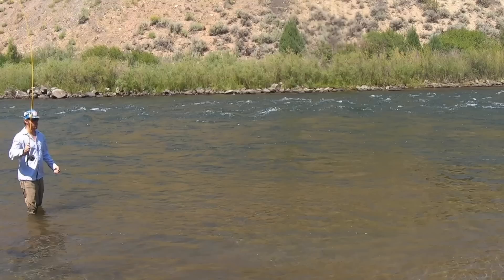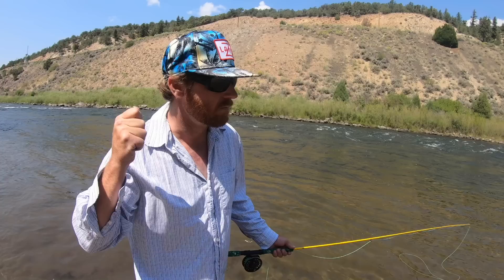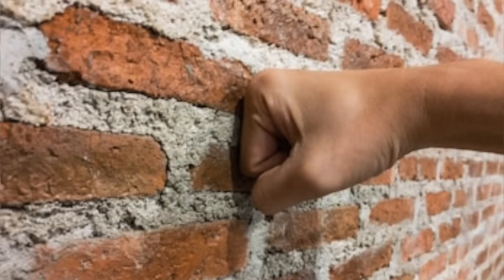Next common casting problem: that's when the end of your line or your leader won't straighten out and it just lands in a big pile. That happens when you're not stopping the rod quickly enough. You should speed up and then make a sharp stop — like you're flicking mashed potatoes off a spoon. If you can't get the hang of it, go out and punch a brick wall a few times; that's how it should feel, but it shouldn't be painful. This problem can also be caused by trying to cast a leader that's too long or thin. Fish a shorter, thicker leader, which you really should try to do anyway.